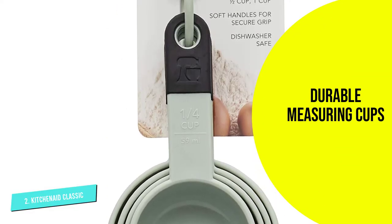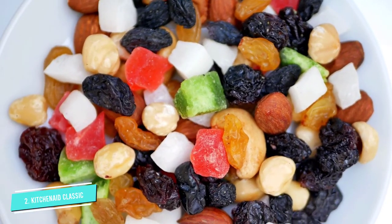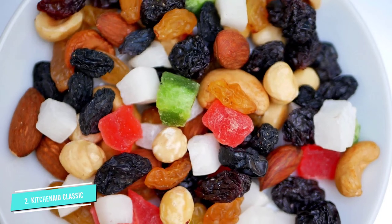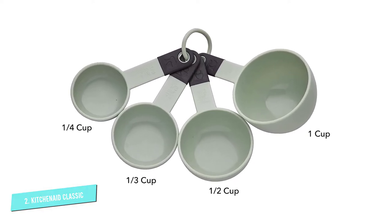We were surprised how easy they were to use for scooping and pouring, thanks to their lightweight and rounded design. They're made of plastic, feature rubber-tipped handles, and come with an easy-to-detach plastic ring to keep all four cups in one place. The low price point is great if you don't want to invest too much into your cookware without sacrificing quality.